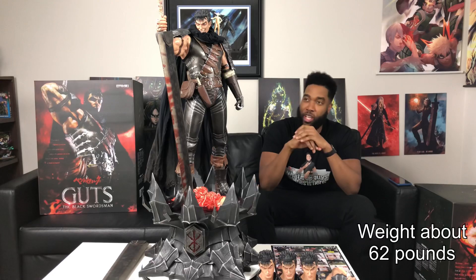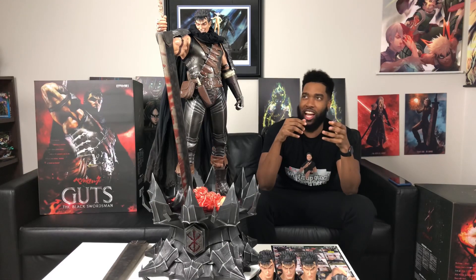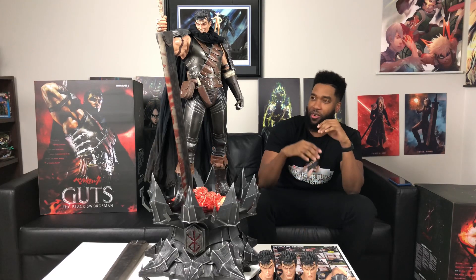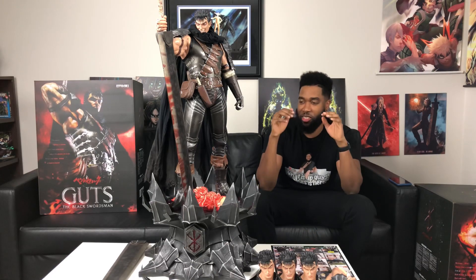For Prime One Studio, for this being my first unboxing from you guys and my first Berserk unboxing, this is like the perfect first impression. So far I don't see any flaws. The only thing that gave me a difficult time was putting the piece together — it was a smooth process overall, but putting the cape on Guts was pretty challenging. It took me probably over two hours to get his cape on, and I don't even know if the cape is on right. But everything else is just perfect.